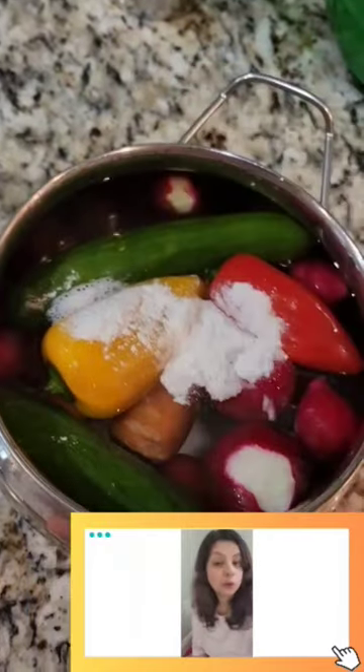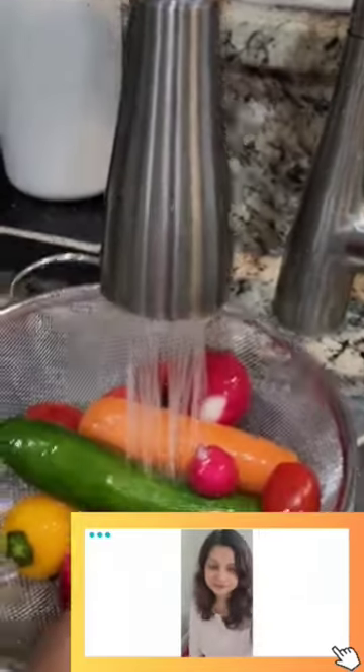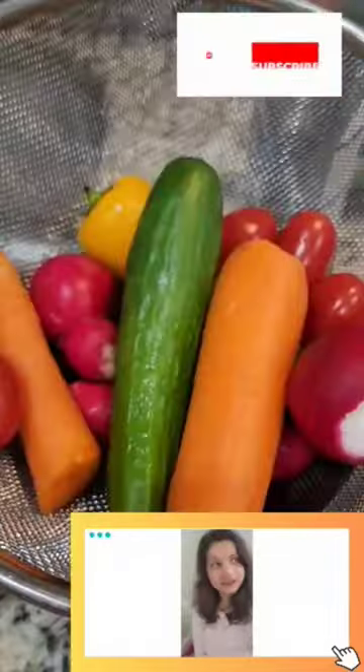What I do is I take a lot of vegetables and add them in the water. I add baking powder to it and I let it soak for 20-25 minutes. And after that I wash it simply in the running water.